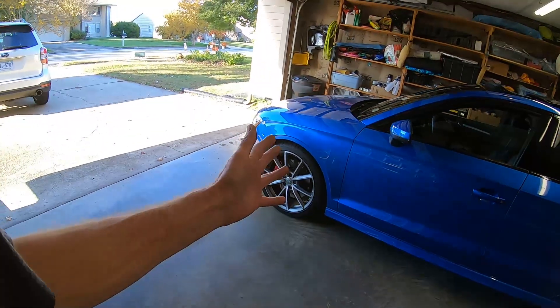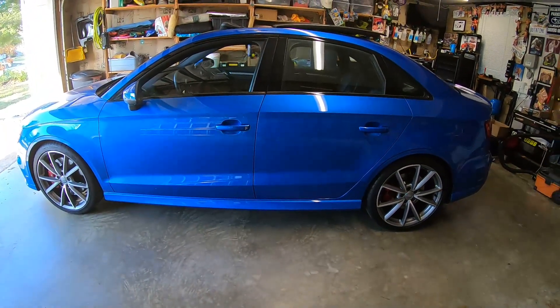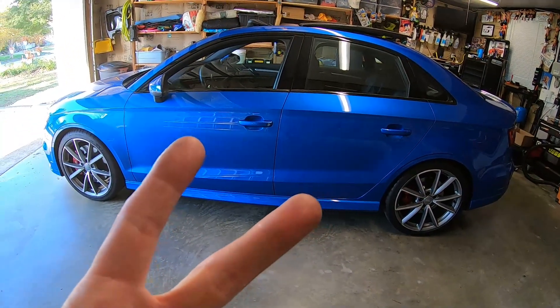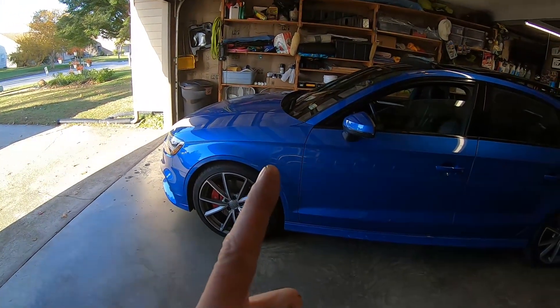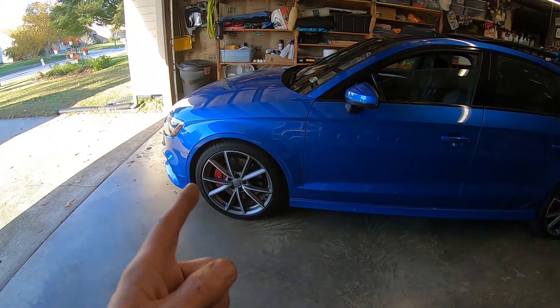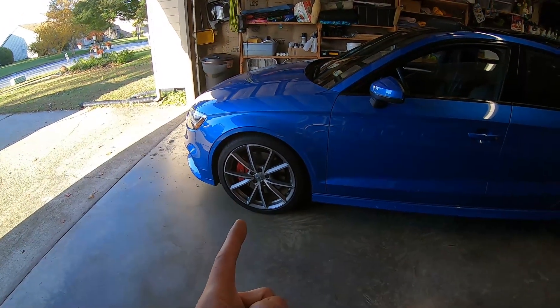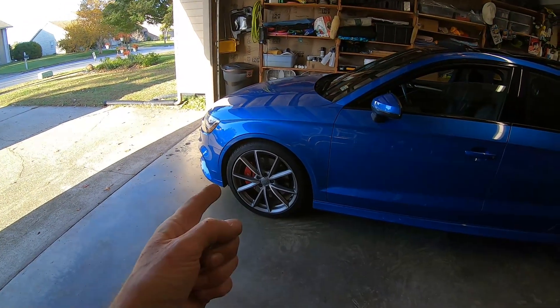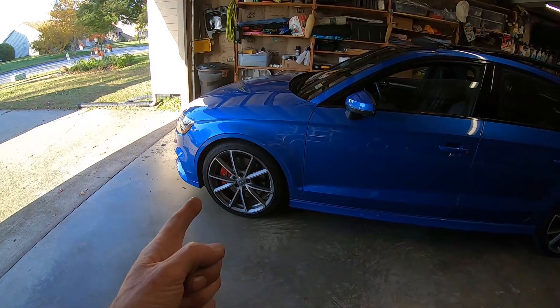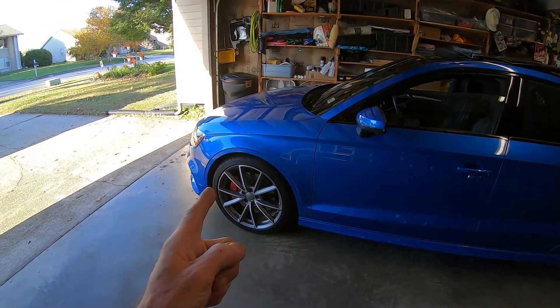Everybody, including me, loves the look of these silver wheels, right? We got two problems here. Problem number one, which I saw just this morning when I was working on these again — when I took off the wheels to make you guys a custom fog light install video, which you probably saw before this one — I found some words written on the inside barrel of a wheel.